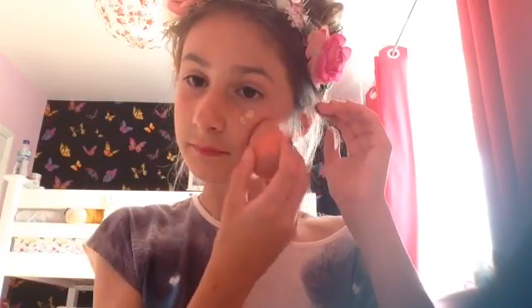I am now adding some foundation on the back of my hand to do the other side of my face. I am going to be using a Beauty Blender for this side. I found that using a Beauty Blender was harder than using the sock.